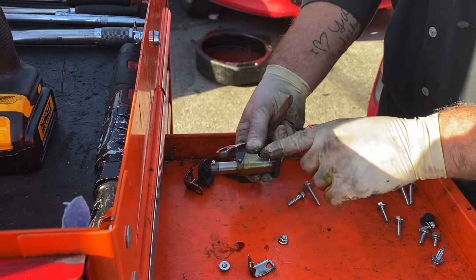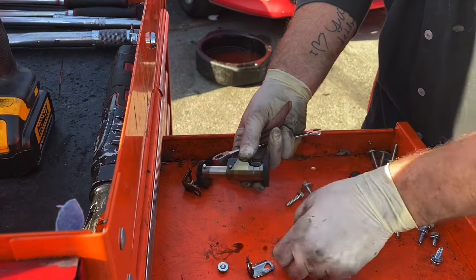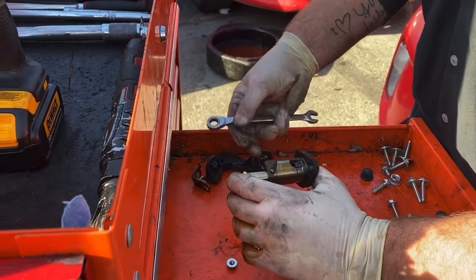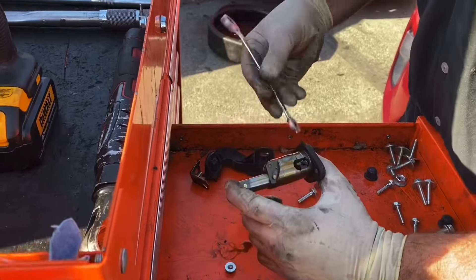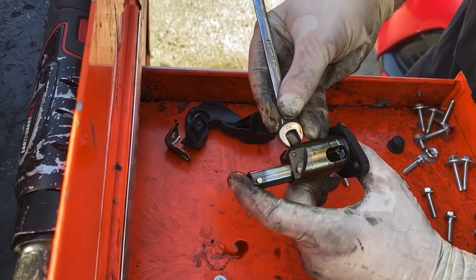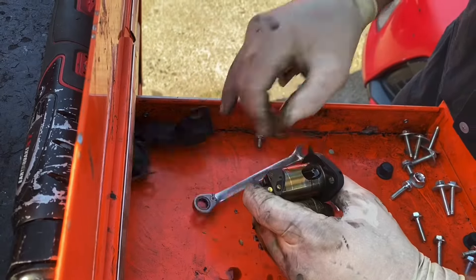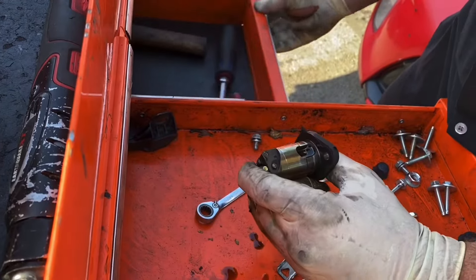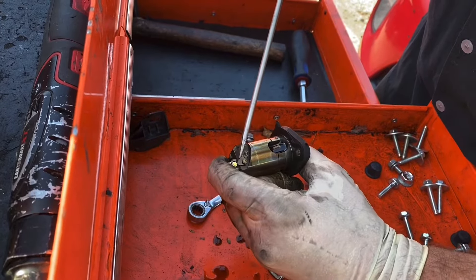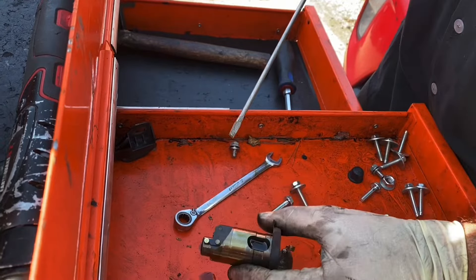This is how the timing chain tensioner is set in the engine. There are two 10 millimeter nuts — the lower one is behind the clip, the wires. To compress it, we are going to push down on this tab — see that tab that moves — push down this tab. You have a little hook right here; the latch goes on, then you can let it go.